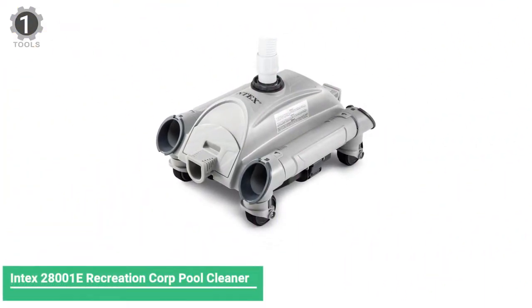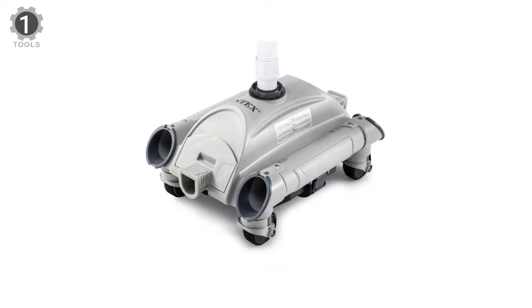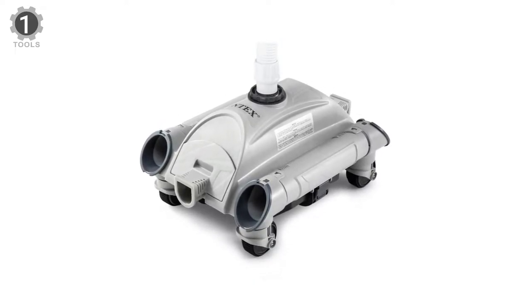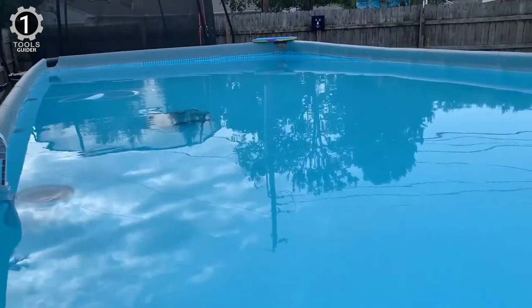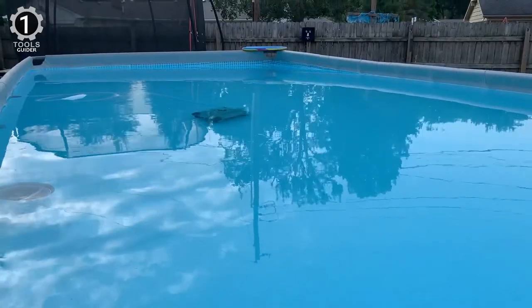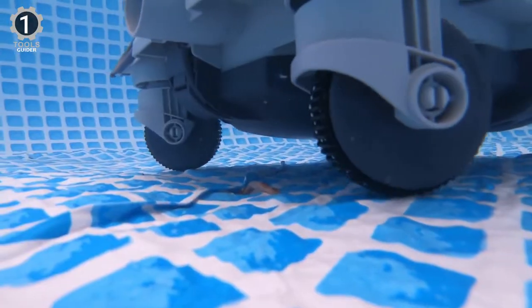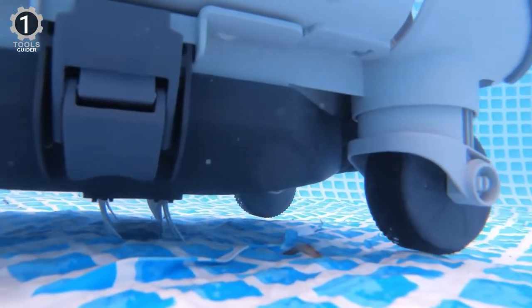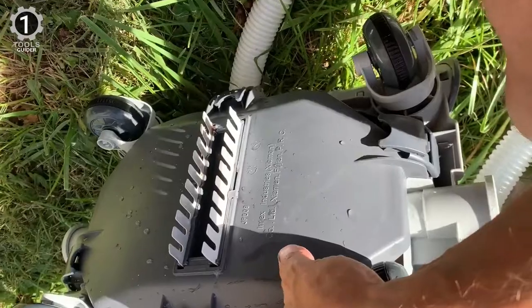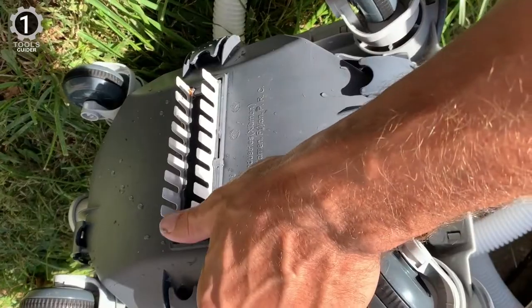Number 1: Intex 28001E Recreation Corp Pool Cleaner. The Intex 28001E Recreation Corp Pool Cleaner has a powerful pool pump that gives it excessive cleaning power. In addition, this vacuum cleaner features four small plastic wheels that help it move around the pool. However, the wheels are not as powerful, so the vinyl liner won't spin and scrub properly. In addition, it is not a suction pool cleaner since it is operated using water pressure.